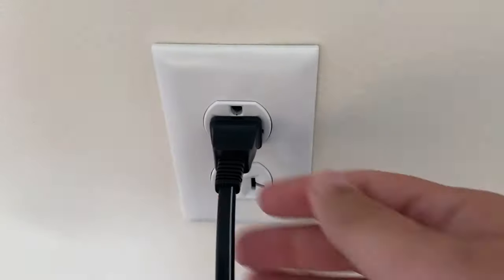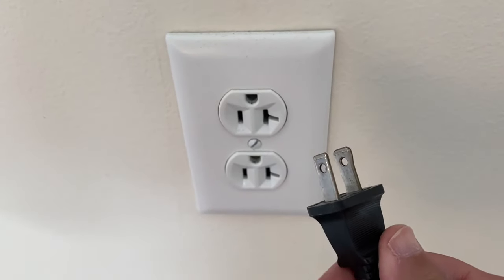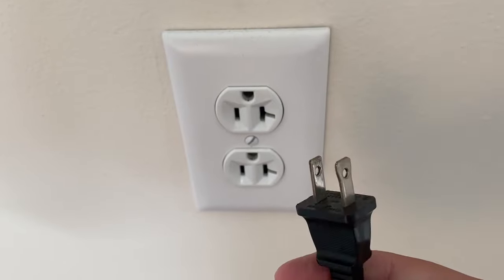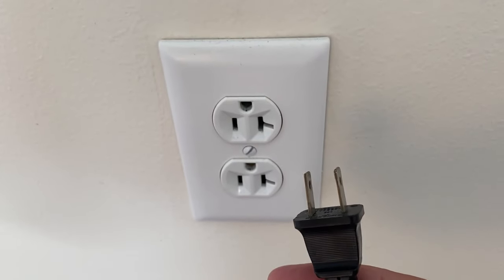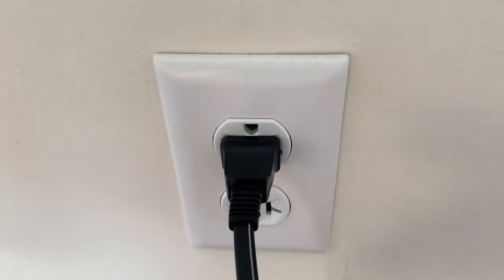The first method is to unplug the TV from the wall. Wait 60 seconds — be patient, wait the whole 60 seconds. This is a power reset on your TV. Then plug it back in and try turning it back on.